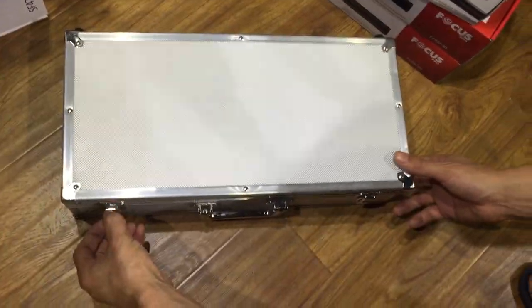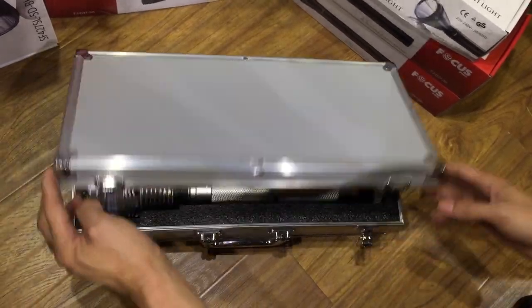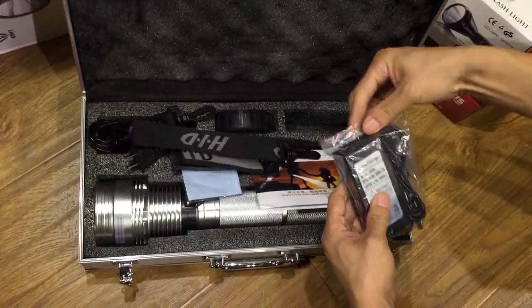I want to show the HRID flashlight. This is a charger.